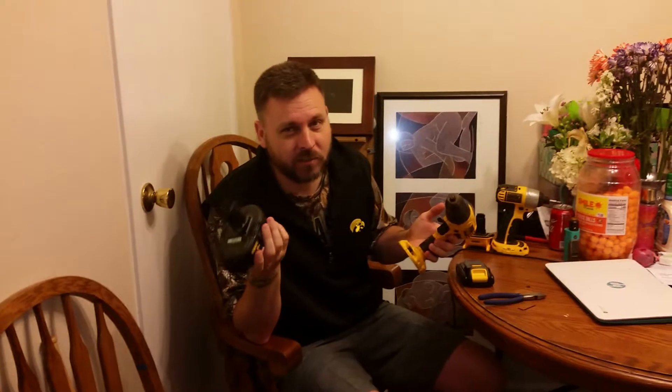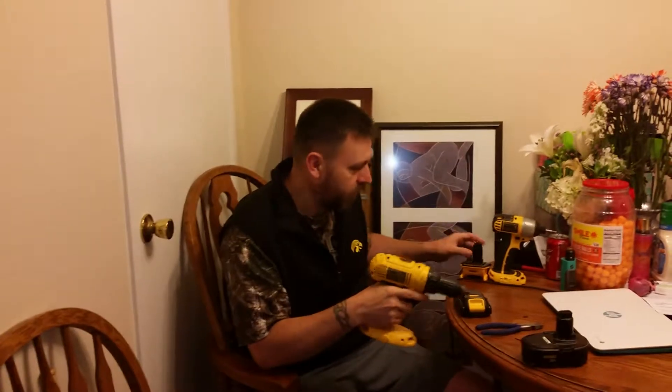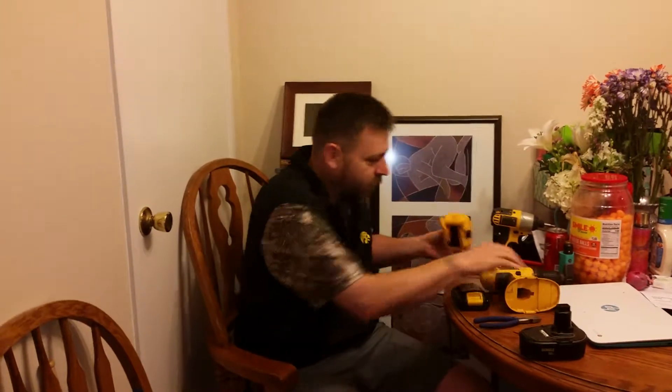You want to upgrade to lithium-ion — I call them the slide-on 20 volt batteries from DeWalt. Thank God DeWalt didn't leave us behind. Us old dogs that like our old tools don't want to go out and buy a whole new set. So you have options: the adapter plate. They've had it for a couple of years now, and I finally did the upgrade.